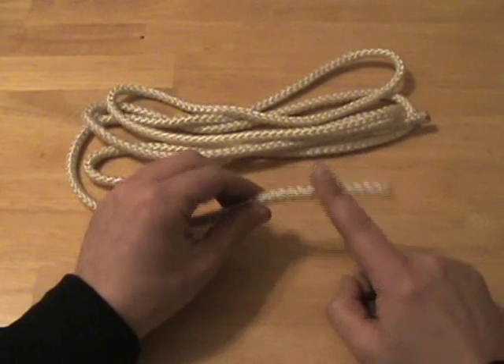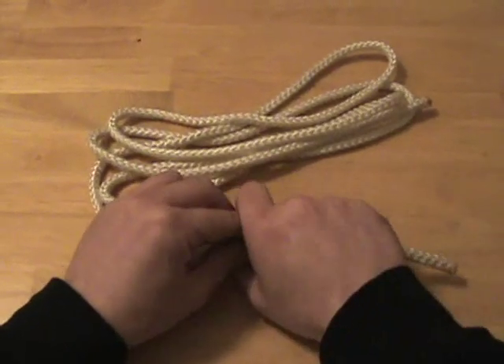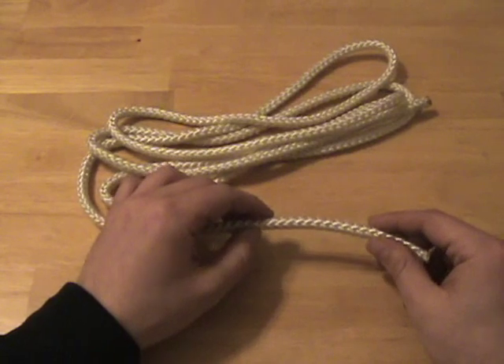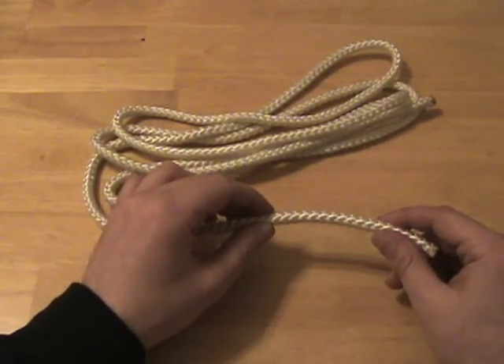Another function is to create a bulge in the rope, which allows you to have a handhold and makes the rope thicker in one part. And finally, stopper knots will make other knots more secure.